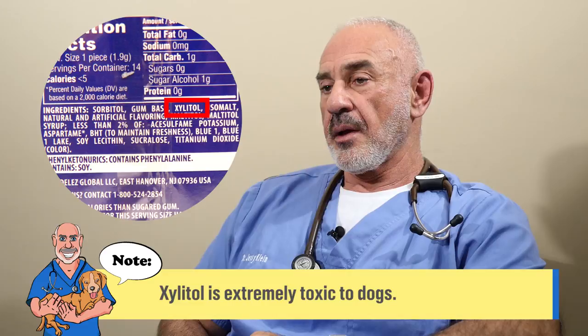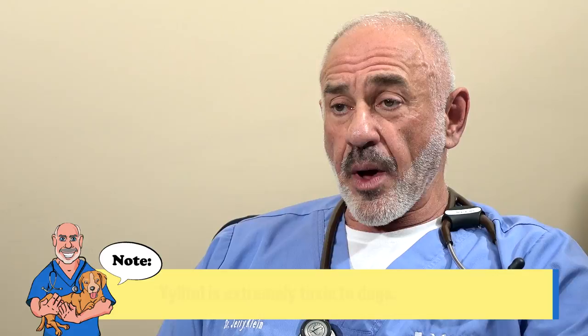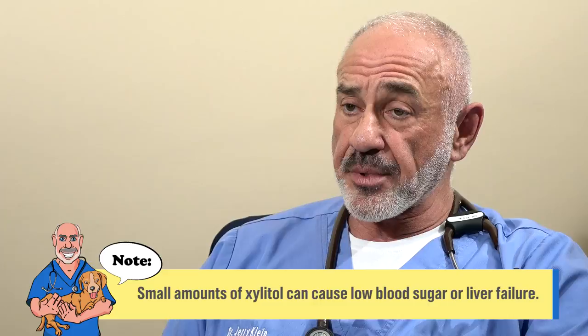Sugarless gum has an ingredient called xylitol. Xylitol is what gives sugarless gum its flavor — it depends on the flavor, the quality of the gum, the type of gum. It can also cause drops in blood sugar in a dog, and sometimes liver changes and liver failure.